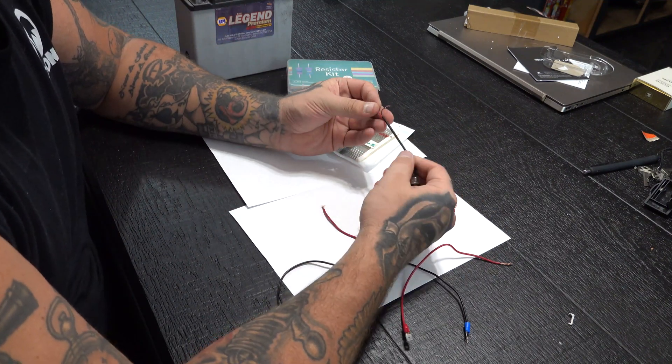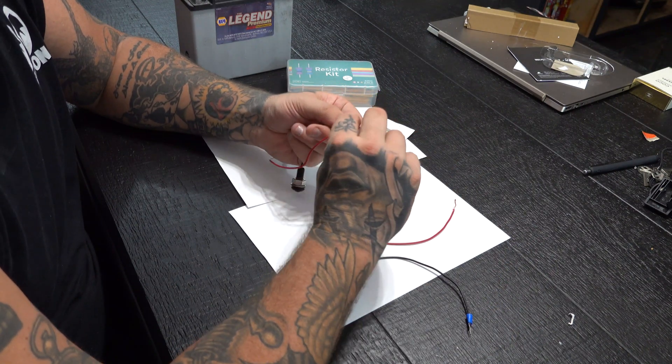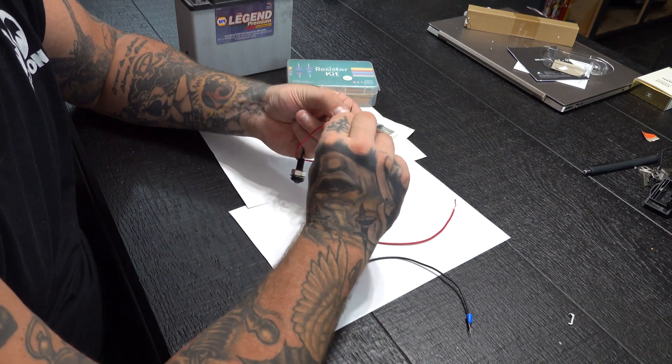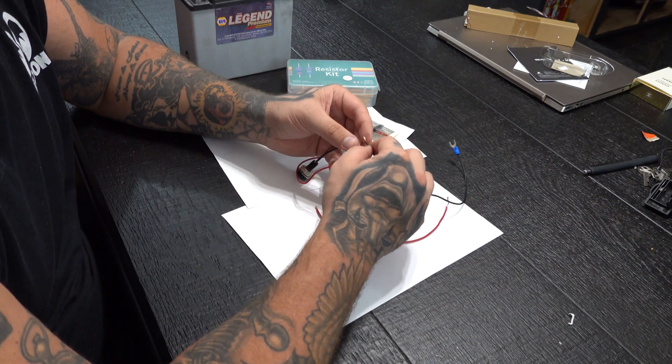This is just a regular little LED. It doesn't really do anything special. This was actually the turn signal on my Vulcan. I had it into my triple tree — a hole drilled into my triple tree so they sat flush. It looked all right, but I'm kind of going a different direction with that now.